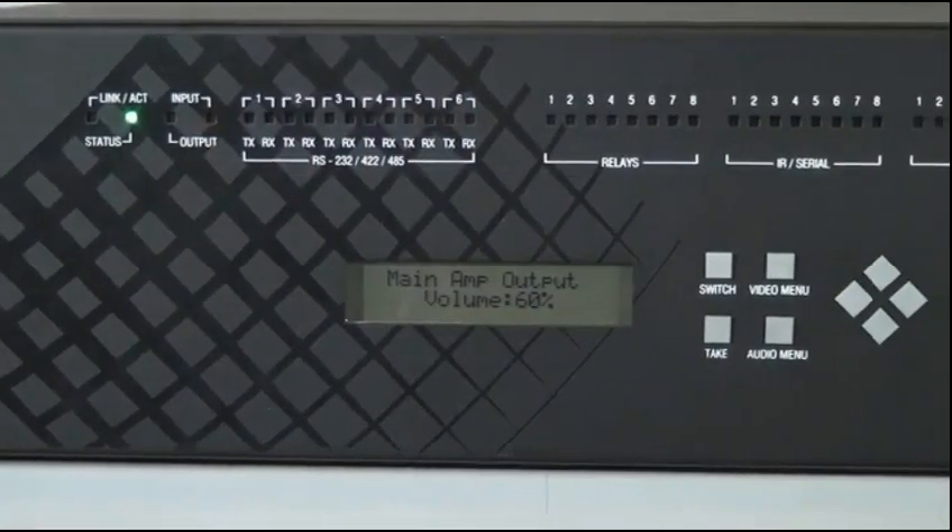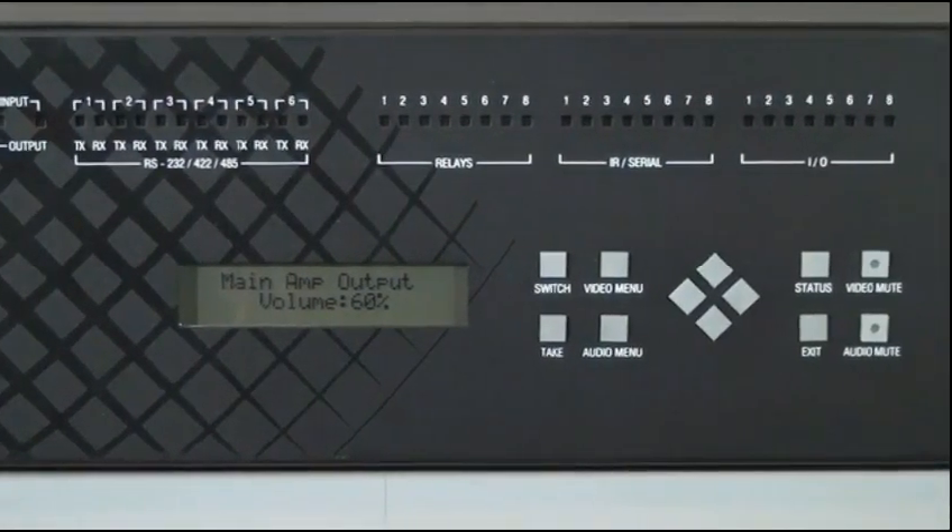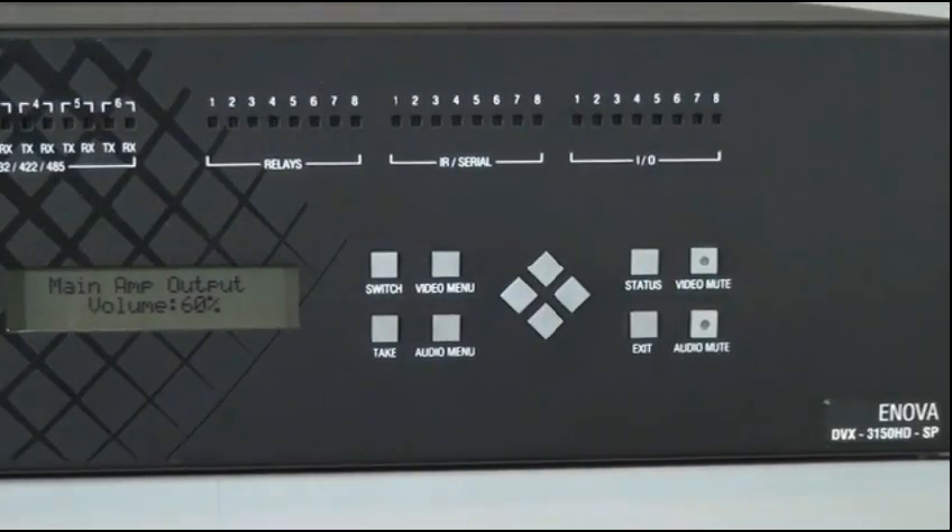The DVX-3150 provides a lot of power, and we offer a number of ways to manage all the features. There's the front panel control with an LCD display that provides basic audio-video switching and control of most of the audio-video parameters. And for even more control, there's an intuitive yet powerful web-based graphical interface that provides complete control of every aspect of the audio and video configurations.